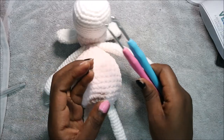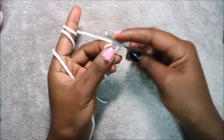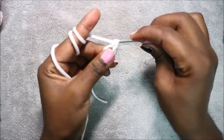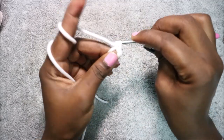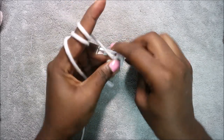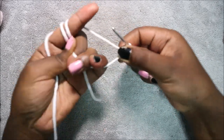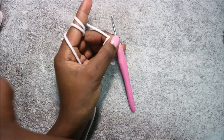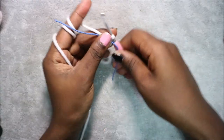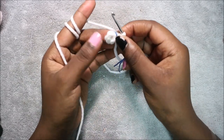Let's get started. We're going to start the head with a magic ring and then do six single crochet into the magic ring — one, two, three, four, five, six. Pull the yarn to close the gap, then place your marker to mark the end of the first row.